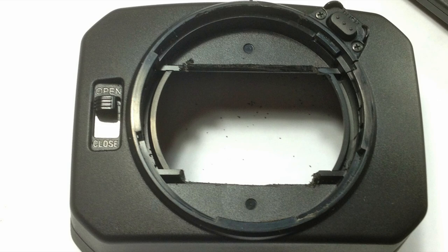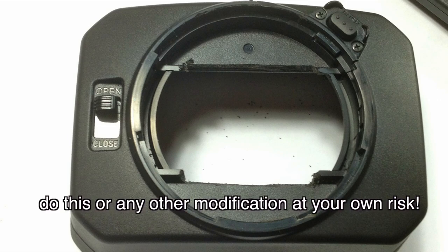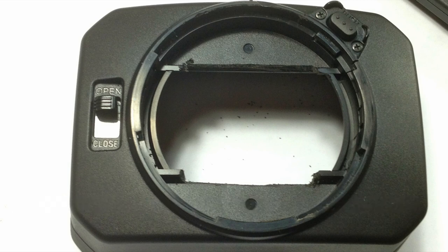Here's our lens protector. Essentially the problem is that ridge that you see in the corners — they used to go all the way across until I took a Fordham tool, sort of like a Dremel tool, and ground all that area out, because it bumped into the filter. Once that was removed, I had no problem putting the filter on or putting the lens protector on, and it worked perfectly fine. So this is what I recommend if you want to use this filter.